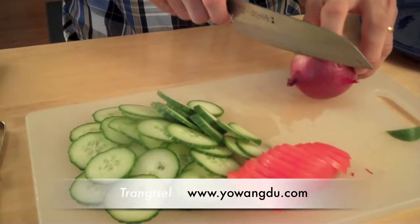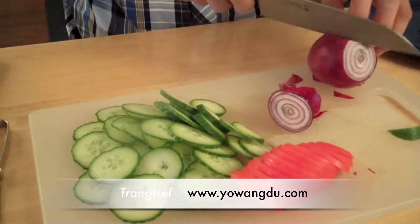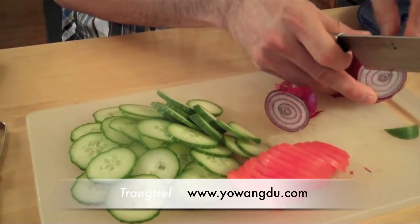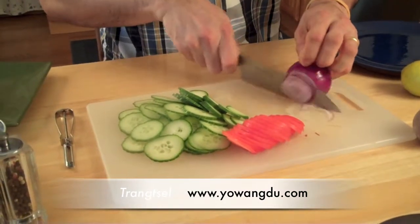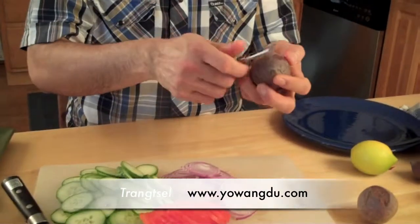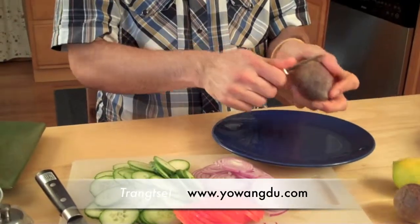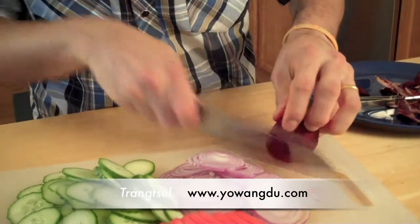Then the onions. Now I have to skin the beets — this looks ugly with the skin, but without the skin it looks beautiful. I'm cutting a slice of beets.